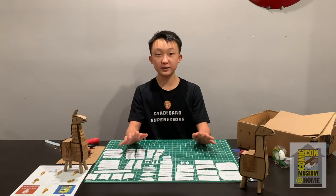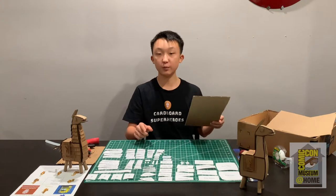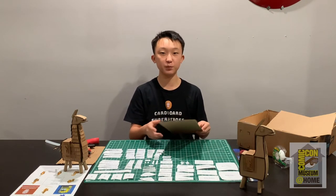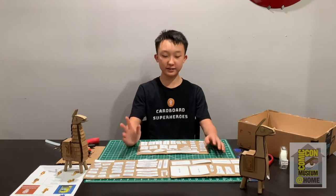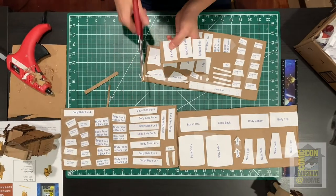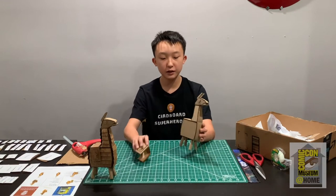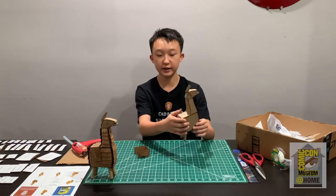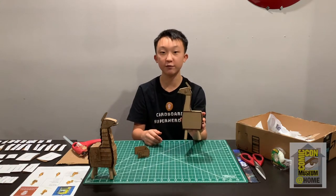Now that you've cut out all your pieces, we're going to start taping them to our cardboard. When taping, make sure to leave a little bit of room in between each piece so you don't cut into the template. Now that you've taped all of your pieces, it's time to cut them all out. The first part we're going to be building is the body piece — the entire body: the back, and the side.